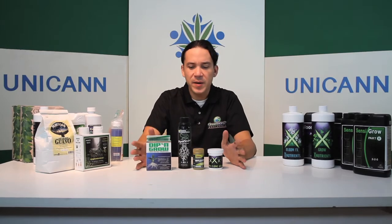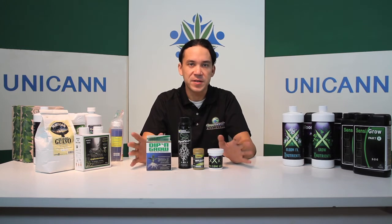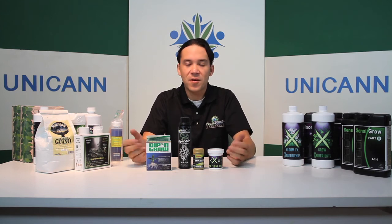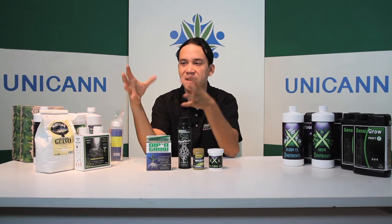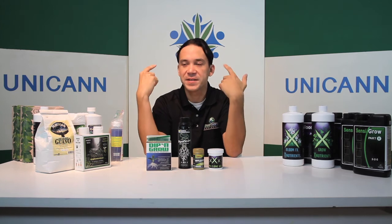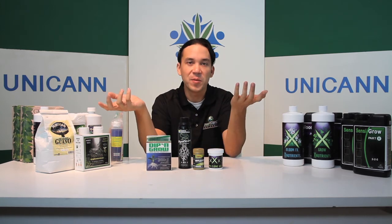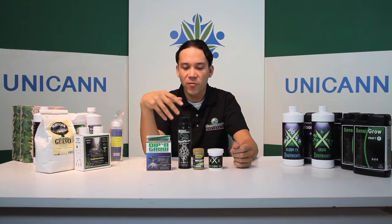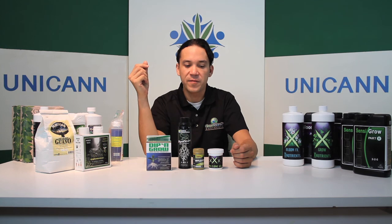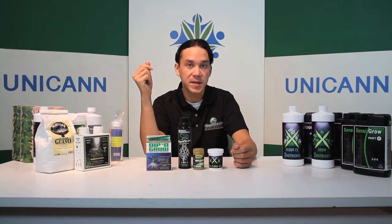All these products are designed for your cloning phase. The cloning phase is one of the most important phases in the cannabis plant's lifetime because it's the beginning. When you cut and take a cutting off a plant, that cutting is in shock — it doesn't know what's going on and now it has to start growing roots and become a whole new plant. Using the right products during this phase is very, very important, because if you don't, you're going to run into a lot of problems in the end. This concludes chapter four on cloning.